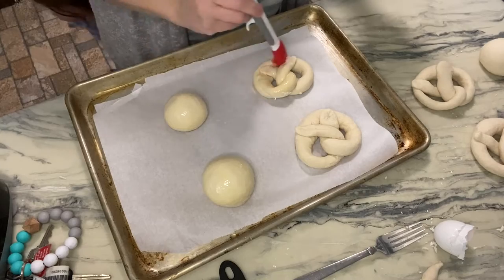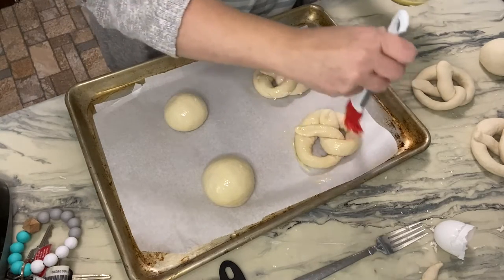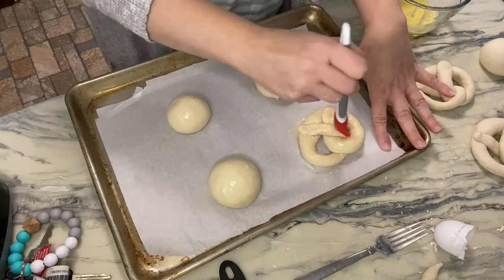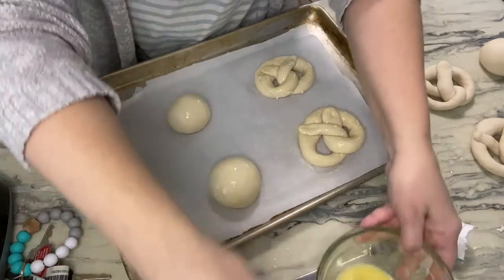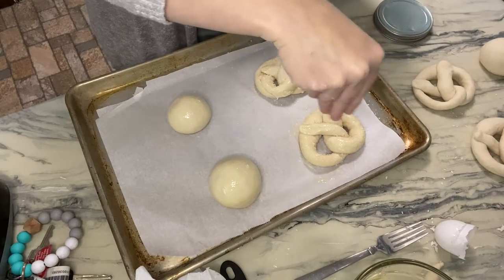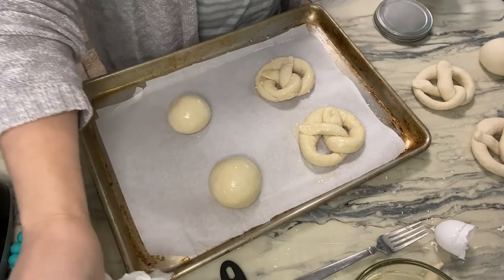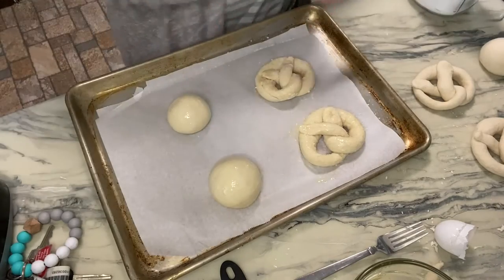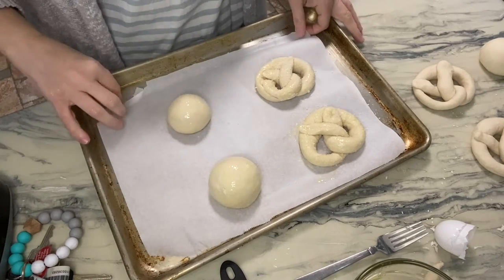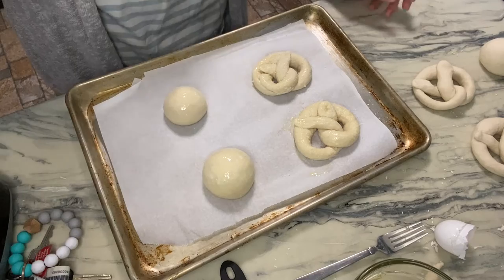Then it says to put some coarse salt on top if you want — you can also do melted butter and garlic powder if you prefer that flavor. I've got kosher salt, which is fairly coarse. Oh, that may be too much salt on that one. I'm not going to put salt on my rolls, but I will crisscross them before the oven so they get that pretty pretzel-roll look.